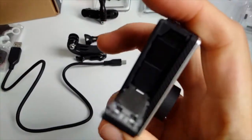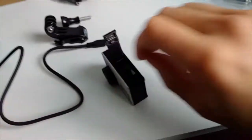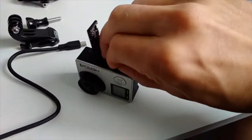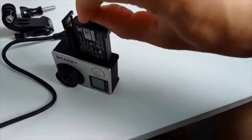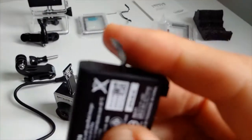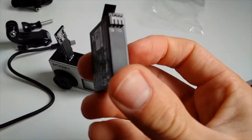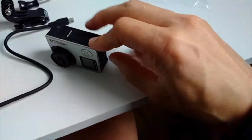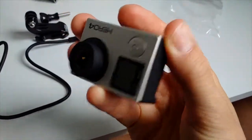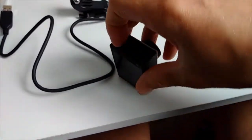This is where you put the battery in — let me show you. It's got a tiny battery and it's not easy to take out with one hand. But there's a little pull tab here which helps you pull it out much more easily. The batteries are not too expensive, so I'll consider buying a few extra.